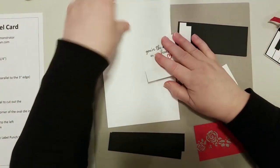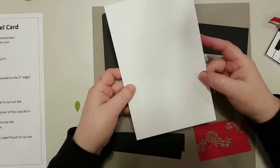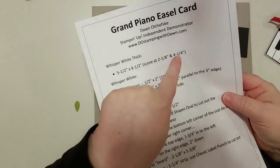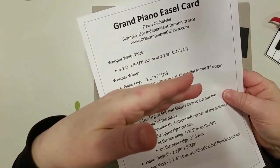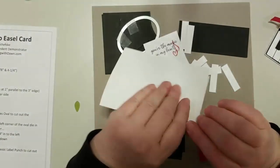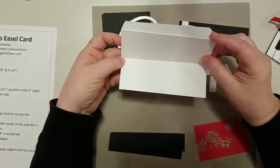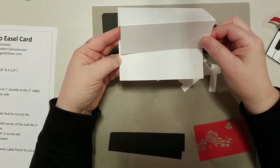The first thing you need is a piece of Whisper White thick cardstock — this is the thick cardstock — and it is five and a half by eight and a half, scored at four and a quarter, which is normal, and also scored at two and one eighth. That's how we get that special fold to make an easel card. I'll fold it in half here, then fold it like that — that's the easel part — and we'll create something that hooks in to make it stand up.